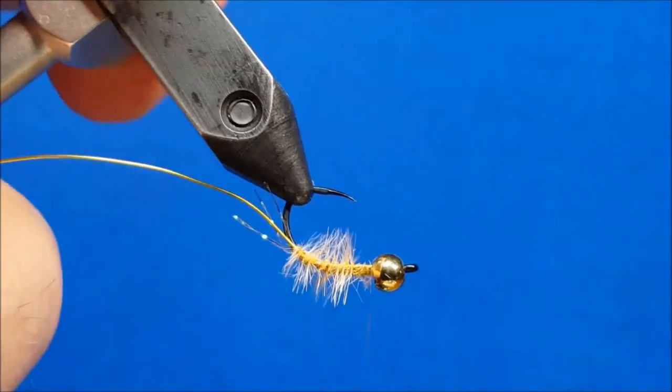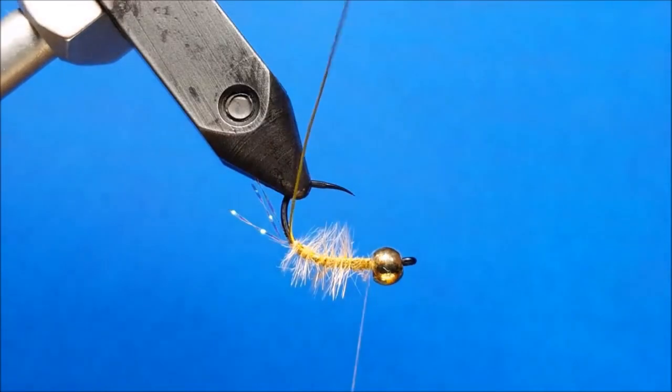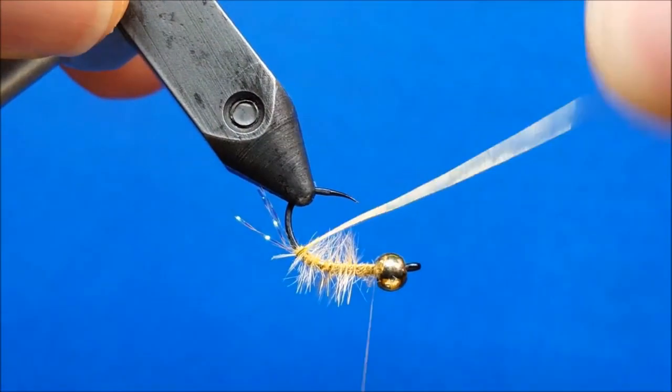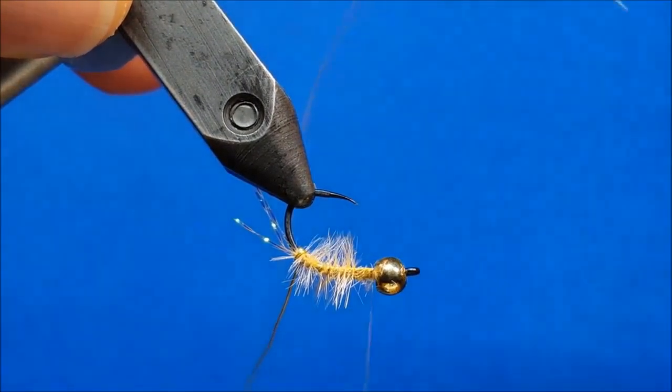Now when I wrap this wire forward here, it's crucial that I wiggle it back and forth as I bring it forward. I prefer to start the first wrap or two with the hook upside down — it allows me to make sure that this wrap right here and the one after it locks into place.